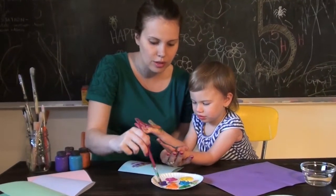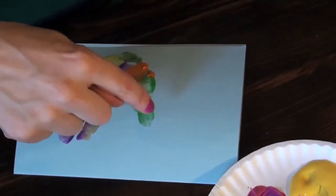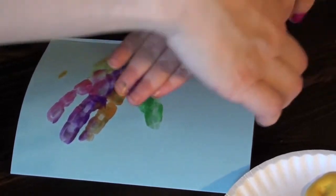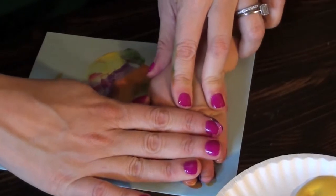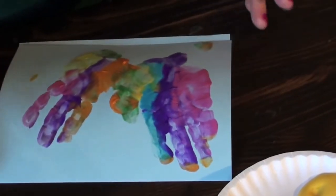What's your favorite color? Purple. Nice. Now when you flip it over, you're going to make both thumbs touch each other. Ready? Good job. Perfect. And lift it up. Woo! Ta-da!